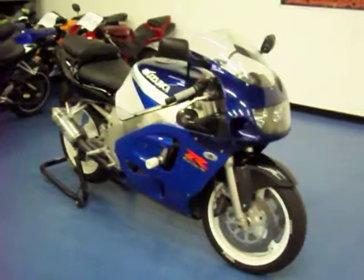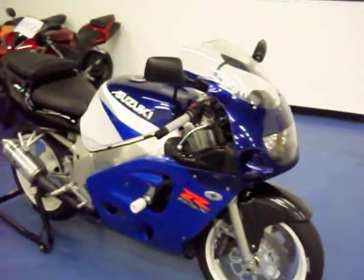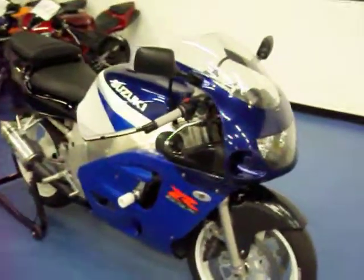Welcome to simplysportbikes.com. We have a 2000 Suzuki GSX-R 600. We'll go through this video, show you the parts on the bike, the condition it's in, and start it up so you can hear it run.